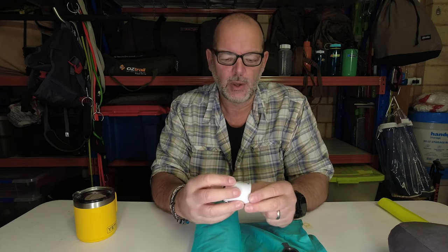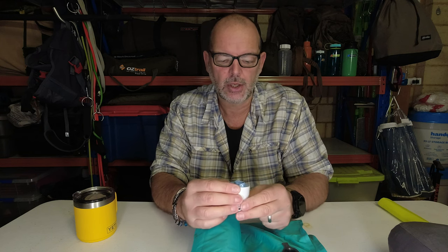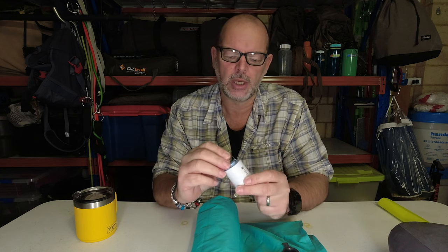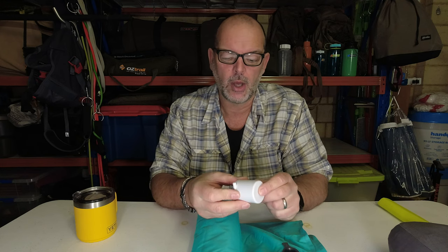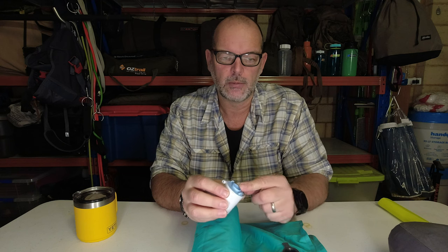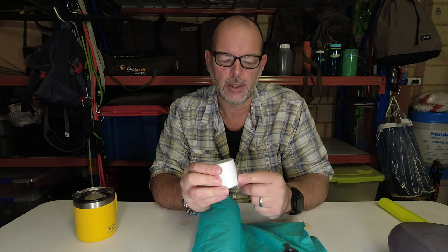The pump itself is USB-C chargeable. It's got little indicator lights to tell you when it's charged, and a little loop to hang it from — maybe useful when charging. It's just got one button — on and off. You can also use it to create a vacuum and suck air out if you're using vacuum bags, but I just use it as a pump.